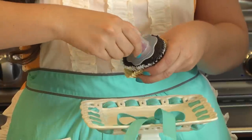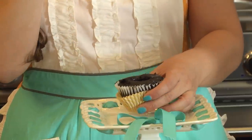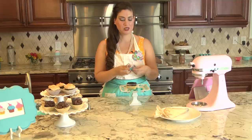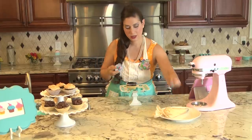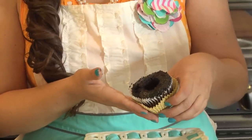Then you're going to pull out, and if everything works like you hope, you will have the center of your cupcake out. So just pop that baby out and put this aside. Now you have a nice little cavity to put frosting inside of your cupcake.